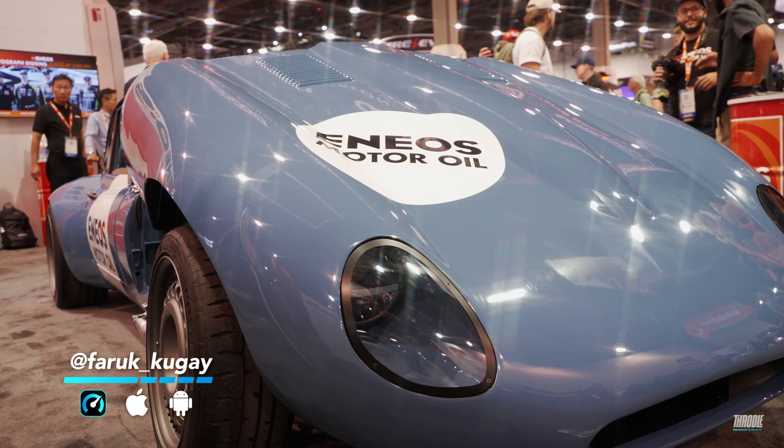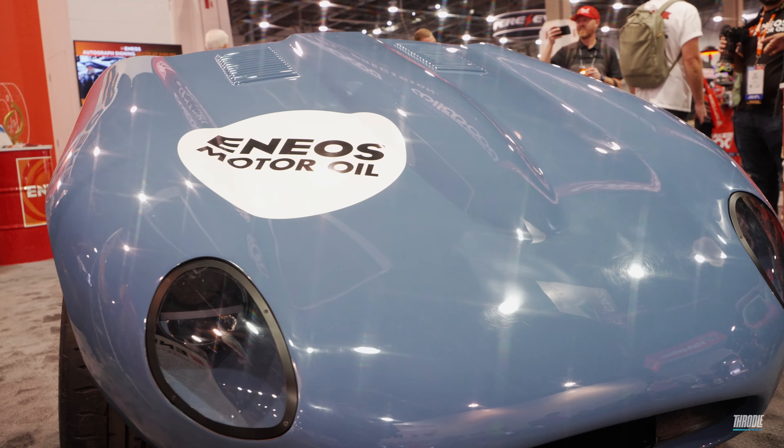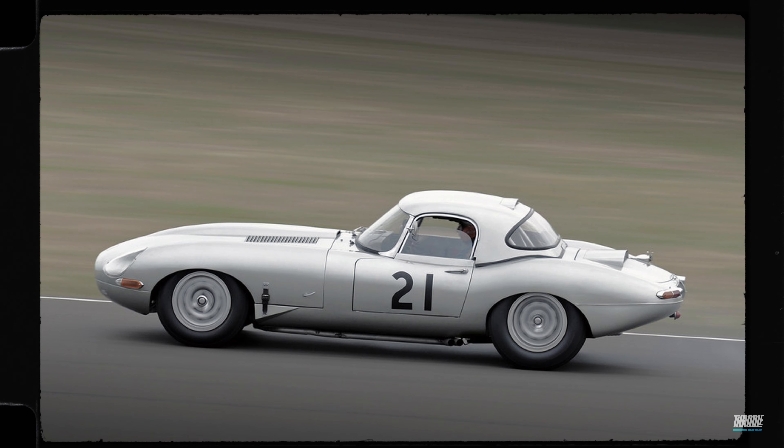It's a 1969 Jaguar E-Type 2 Plus 2, which is kind of like the black sheep of the E-Type world. E-Types are known for being one of the most beautiful cars from the 60s, and the 2 Plus 2 had an interesting roofline.